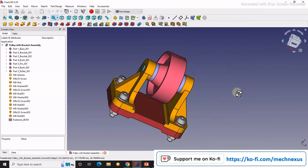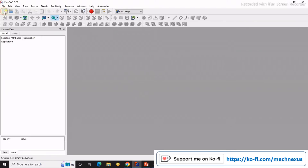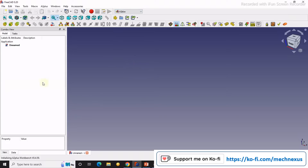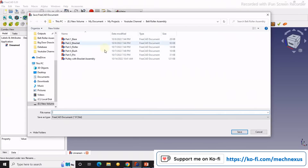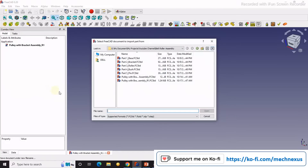We will start from scratch. I will close this assembly and create a blank assembly, then activate A2 Plus from here. Then I will import my components. But first, before importing, I will save my assembly. I have already saved my assembly here as 'pulley with bracket assembly', so I will save it as R1.